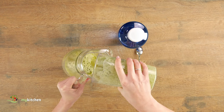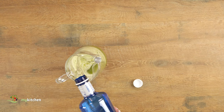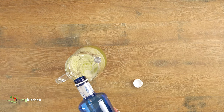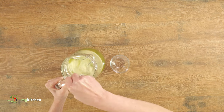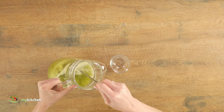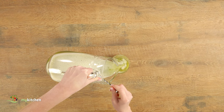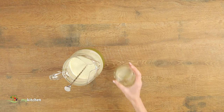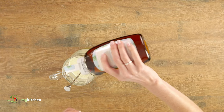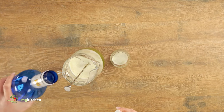Pour the mixture in the jar and add the rest of the water. Then give it a stir and taste the lemonade. If necessary, you can add more water, syrup, mint, or ginger to your taste.